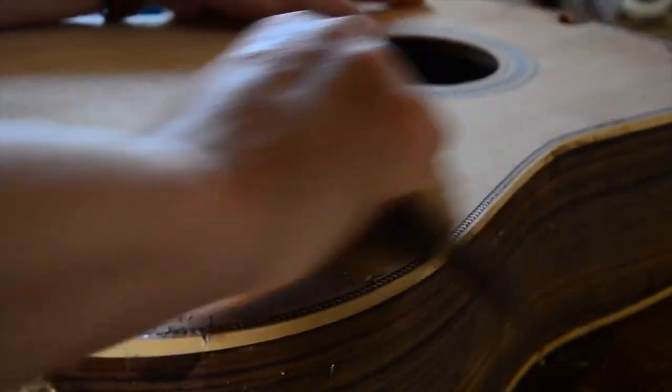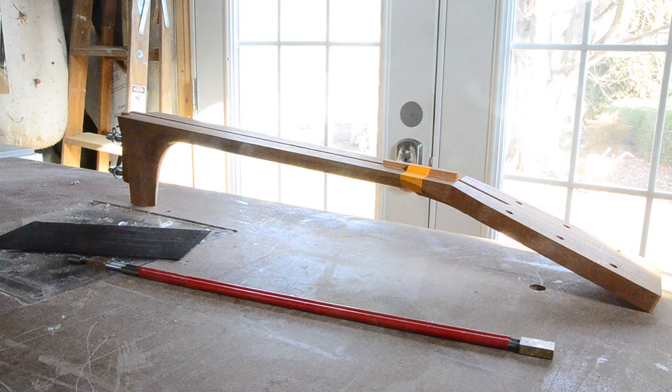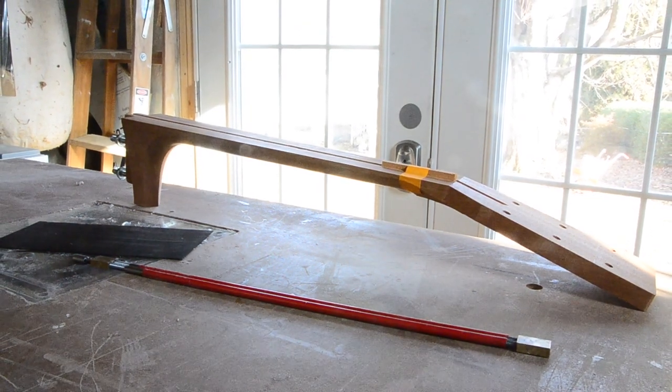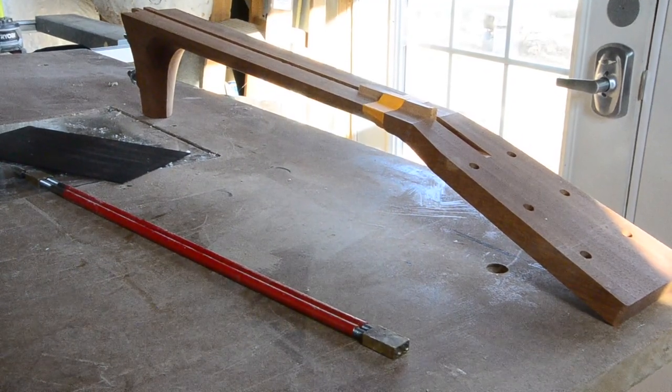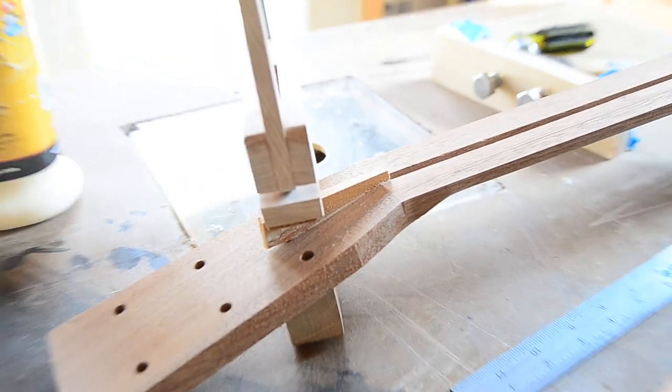When we left off last time, I had just completed the body and things were starting to take shape. With the sound chamber done, it was time to move on to our user interface — the neck. Our first task is going to be installing the truss rod and ebony overlay for the headstock. This block of wood plugs the truss rod channel to keep it from riding up. After it's glued, we trim it flush with a chisel.